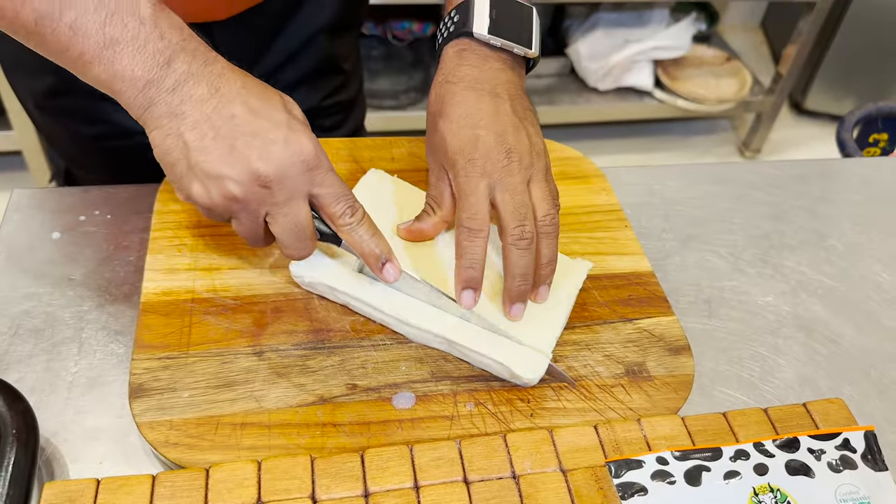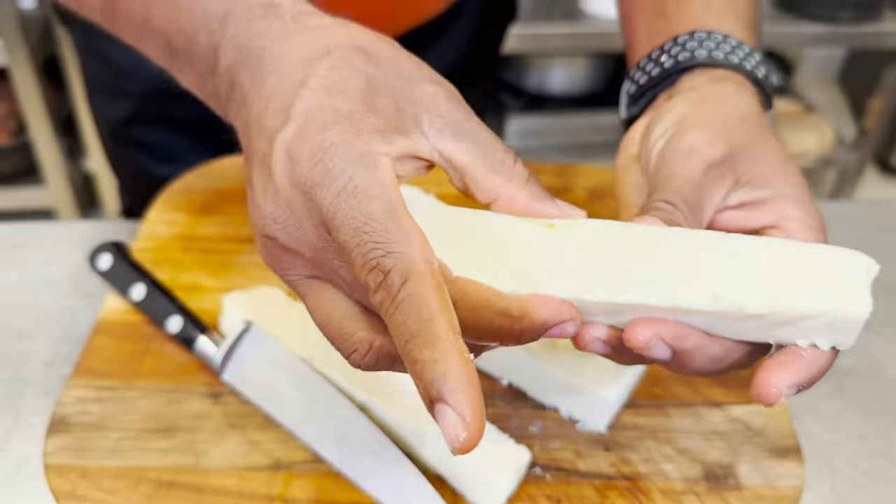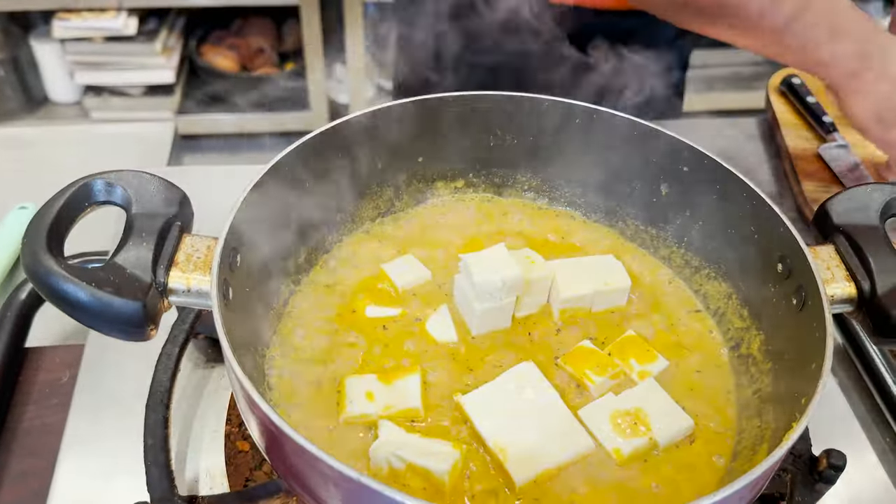The most important thing is the paneer. I always love a good quality paneer. Just cut it into the sizes you want — the texture has to be nice. Now take the pieces of paneer and add them in. This is the perfect gravy — the thickening is right, the flavoring and seasoning are all good.